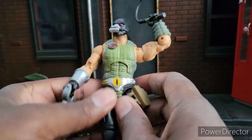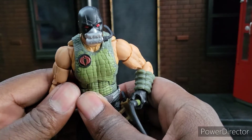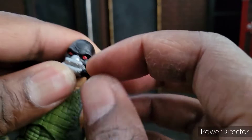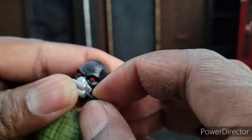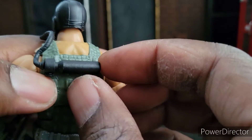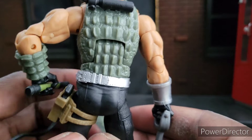Everybody has been highlighting this cool gator, and I must say it is a very cool gator. But we'll start with Croc Master himself. He looks very good — nice face, breather piece. He can take his little re-breather thing out and put it back in. And then you got this piece in the back that pegs in nicely. You got the belt — nice shiny belt.